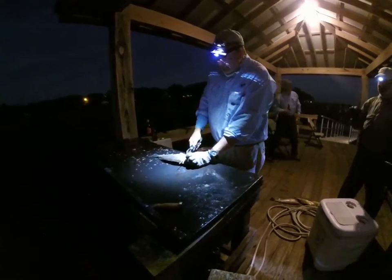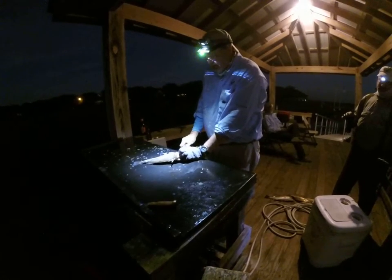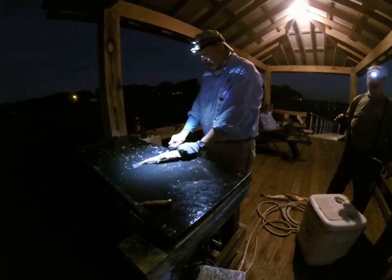Make a nice vertical cut to the spinal column and let the electric knife do its thing. Nice and easy — do not force it.